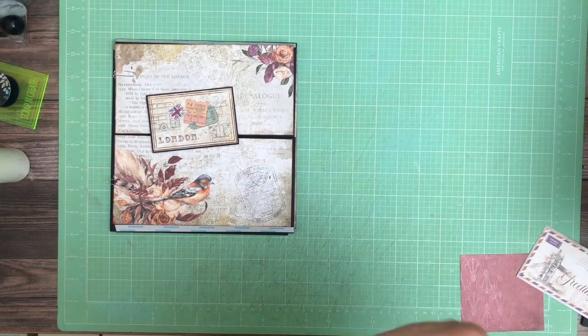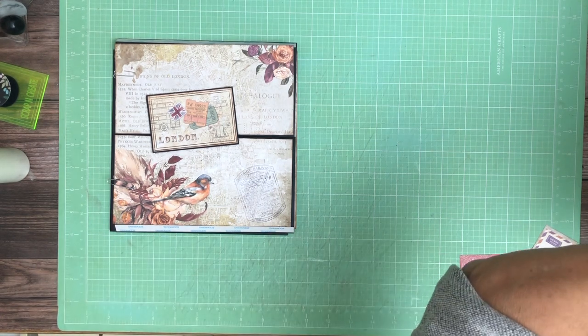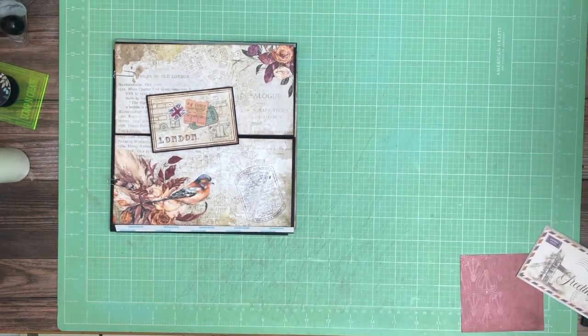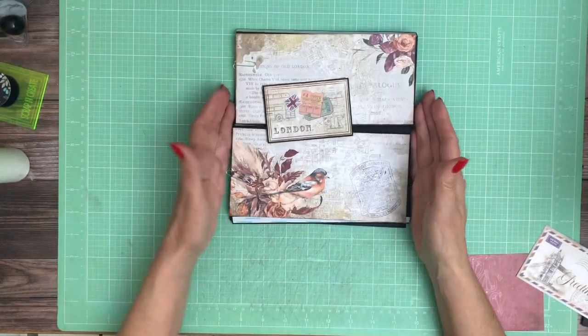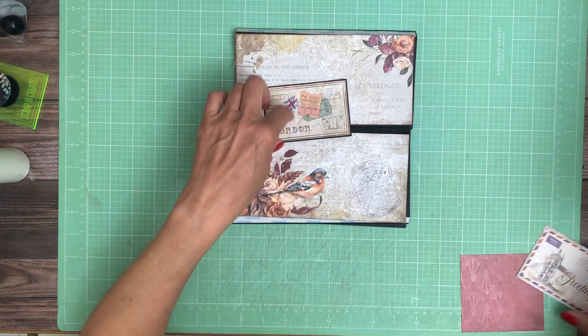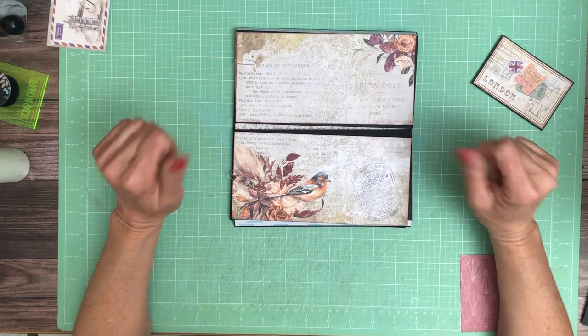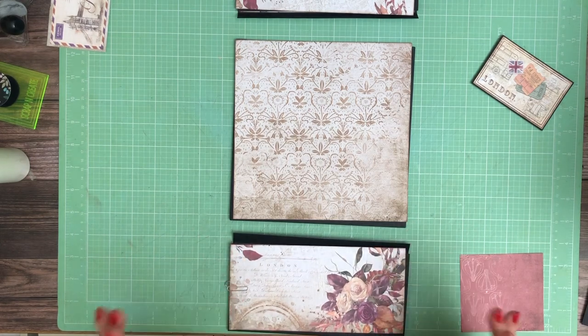Hey everyone, it's Daphne from Scrap and Create, and we are working on — why do I have a hard time remembering this collection? This is Stamperia's collection, and I can't find a cover sheet. Our Way — Our Way, not 'We are here.' And this is page two. Sorry about that. So this is a cut apart from the 8x8 collection, and this is also from the 8x8 collection. I'll go over that in a little bit more detail as we put everything down.